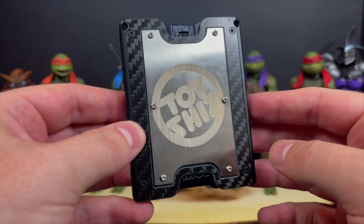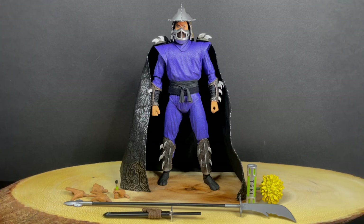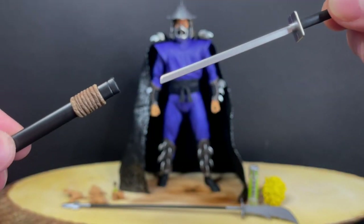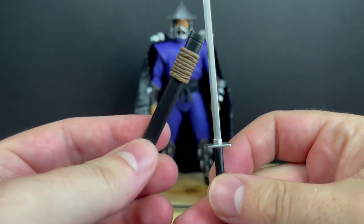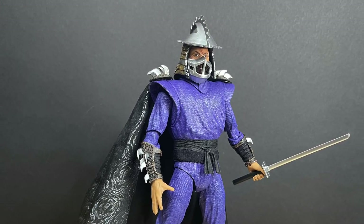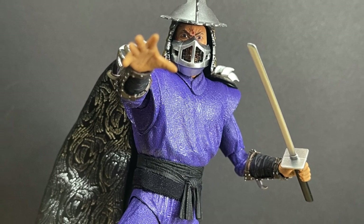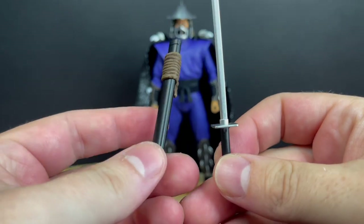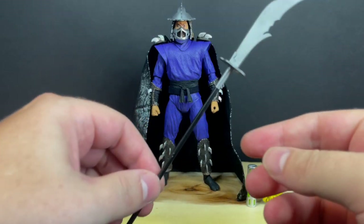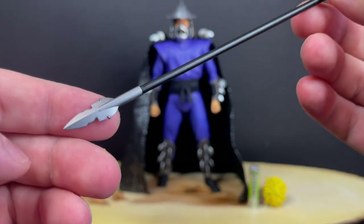Thank you again to my friends over at Mgear. Now let's talk about Ninja Turtles! Starting with the Shredder — he comes with a number of different accessories like his sword and sheath, really nicely done. The sword goes into the sheath and he holds it very nicely. NECA does a good job of bringing the movie figures to life and letting you do whatever you want with them.